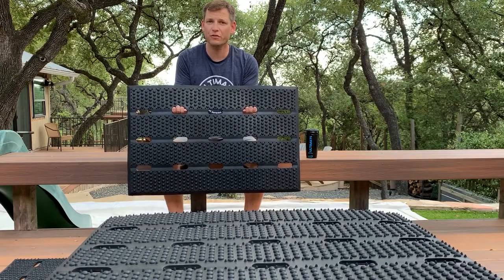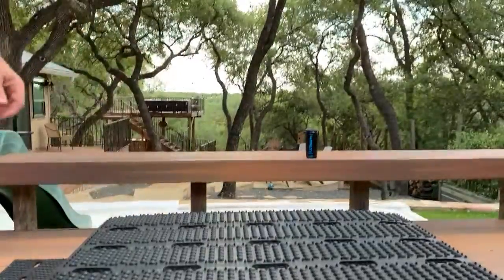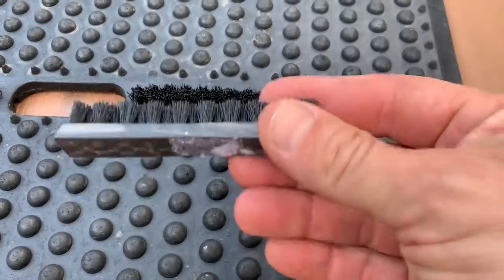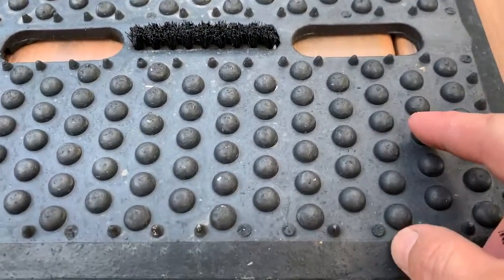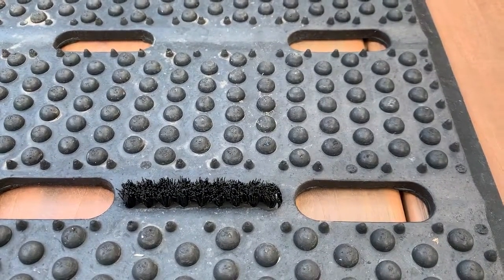This first Defender mat we came out with is going to be a black mat. However, when we release our future line — the Defender 3.0 — it will also have a raised surface for high-quality cleaning, but you'll also have 12 embedded brushes inside of it. They'll sit up and be able to scrub your feet in addition to the raised surface that already does a great job of cleaning shoes. We thank you for the opportunity to present our ideas to you. Here's our raised surface.